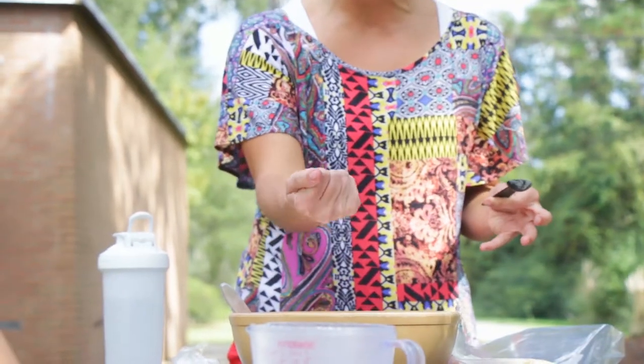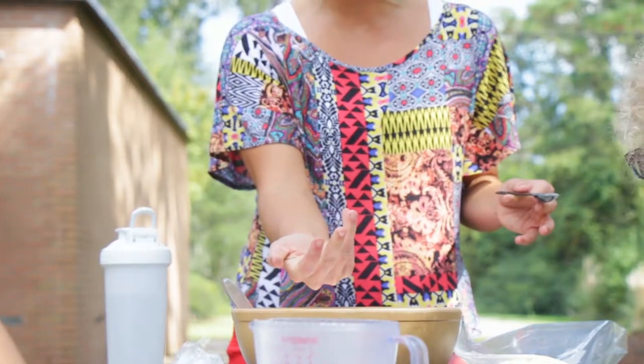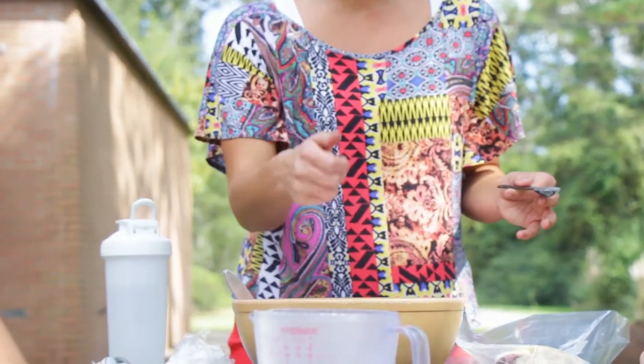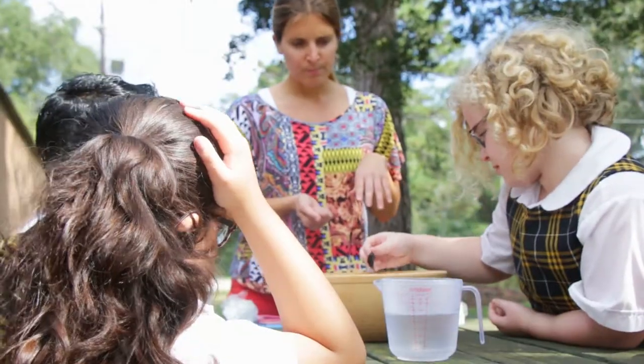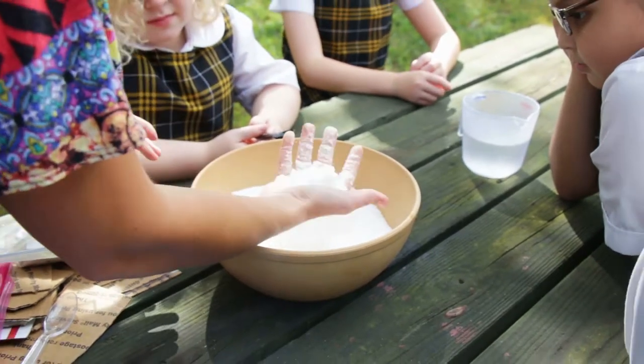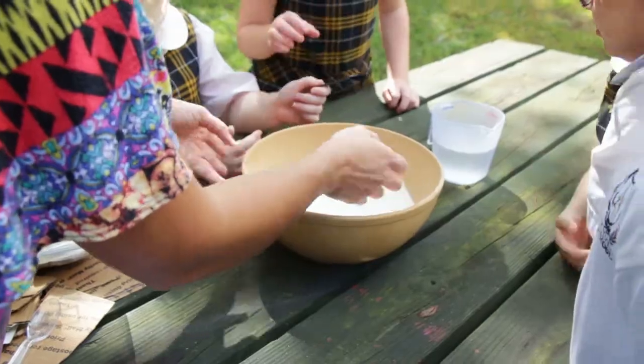When you take a small handful and you make a fist with the sugar and then you slowly bring your fingers up, it keeps the shape and you can see your fingerprints, then you're ready to make the skulls. About 27% of our kids come from Spanish speaking families, which is awesome, and so we really like to share in that culture and honor that.